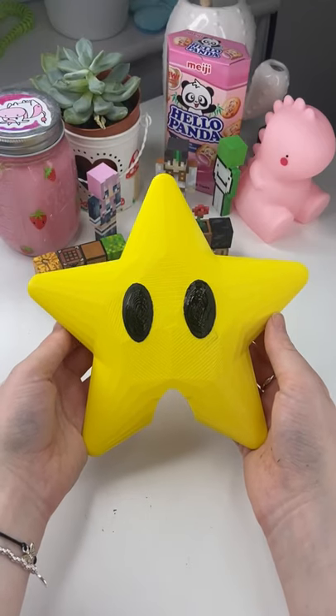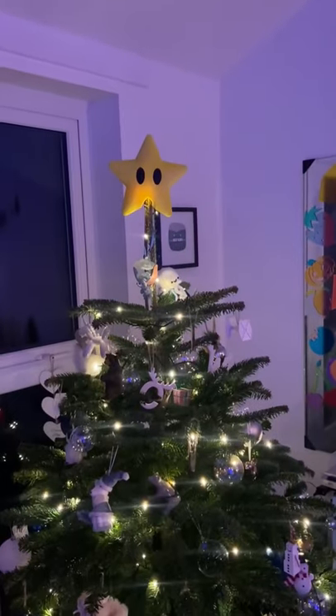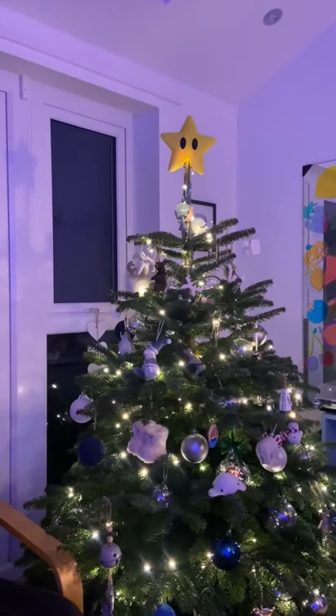Eventually it was done and I think it looks so cute, I love it so much! All we had to do then was put it on top of the tree to see if it works and looks good, and I just think it turned out so cute, I love it so much!